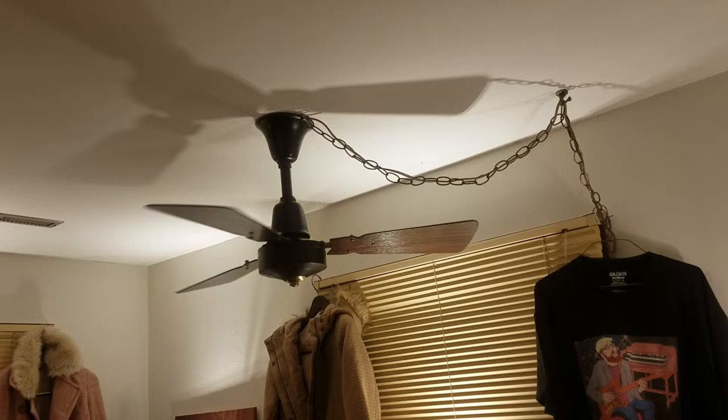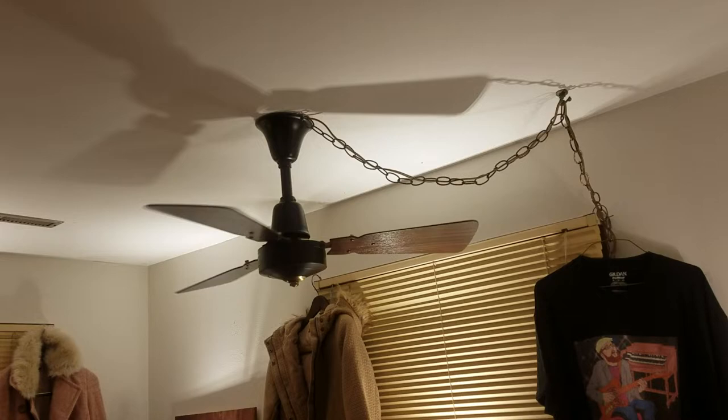Hello. There's a possibility this will end up the long-term fan in here, or possibly the long-term fan in the kitchen.